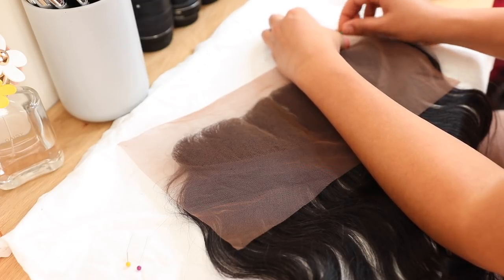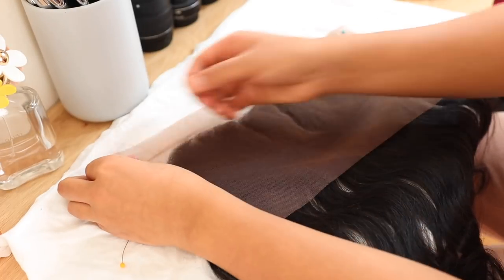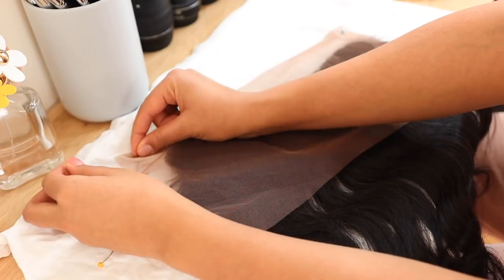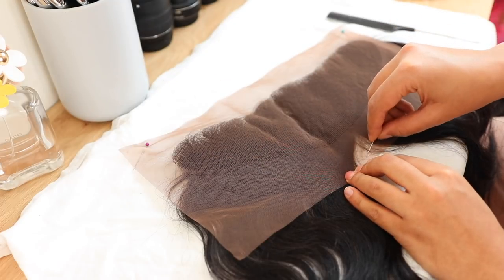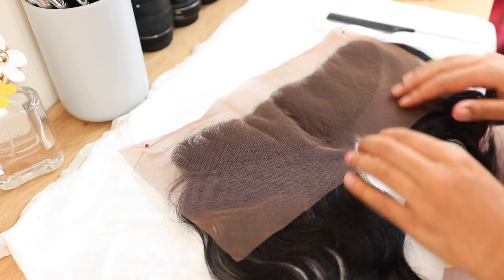I put down an old white t-shirt and I'm using sewing pins to pin the frontal to the t-shirt so it can be nice and secure while I'm painting the bleach onto the knots.